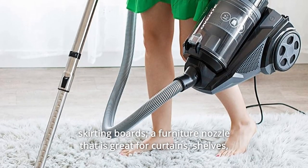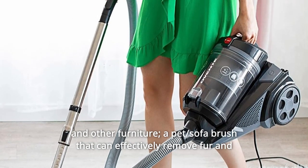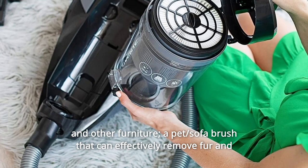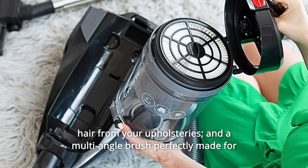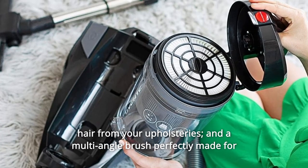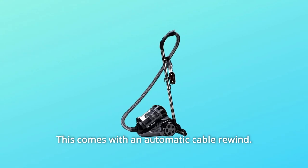The attachments also include a crevice and bristle brush for corners and skirting boards, a furniture nozzle that is great for curtains, shelves, and other furniture, a pet sofa brush that can effectively remove fur and hair from your upholsteries, and a multi-angle brush perfectly made for high-reaching ceilings and furniture tops. This comes with an automatic cable rewind.